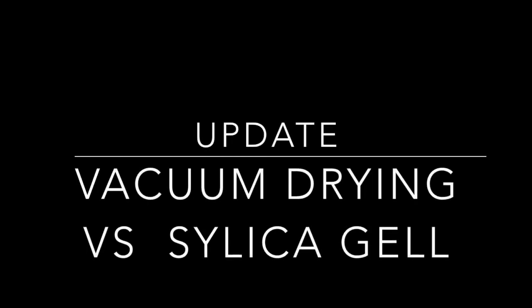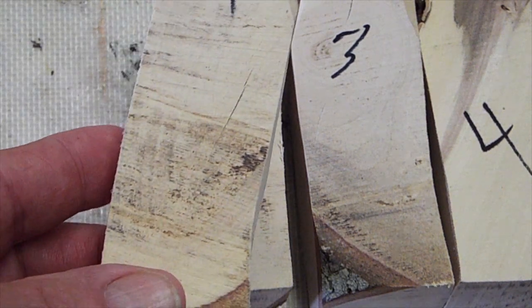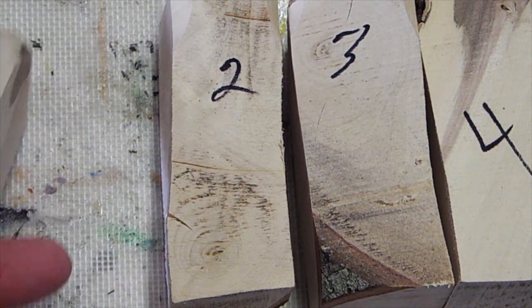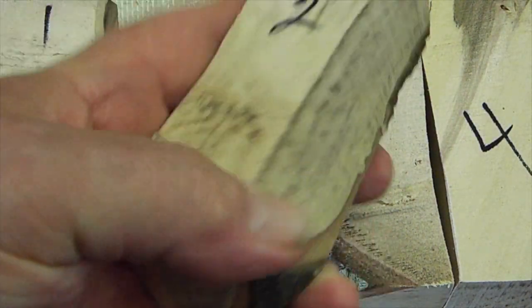Hi, I wanted to do an update on my vacuum drying and silica gel blanks. I did three under vacuum and one under silica gel. Here they are after they've been dried.